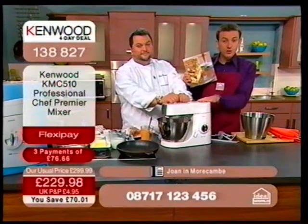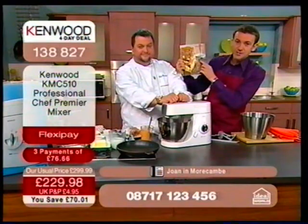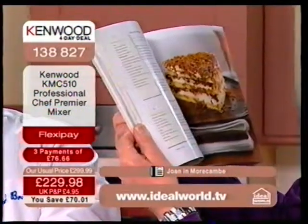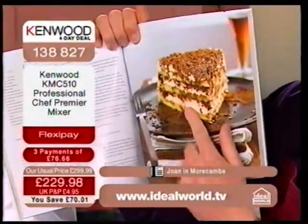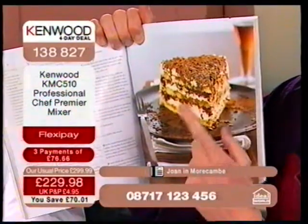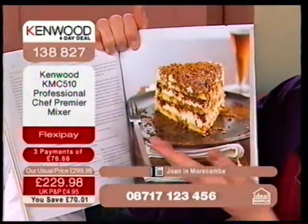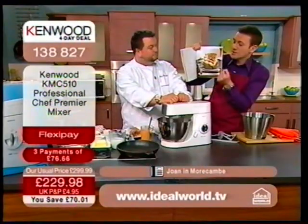I'm actually going to show you the recipe book to whet your appetite. Look at all these dishes — that just makes me so hungry. When you look at the consistency here, that looks great, and I'm sure it tastes great. Because it's made in the Kenwood chef, you've got the right consistency.